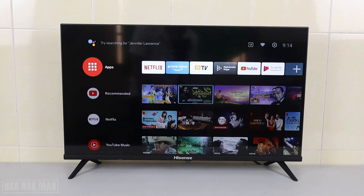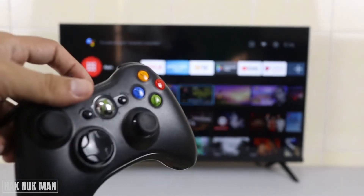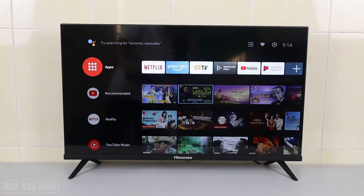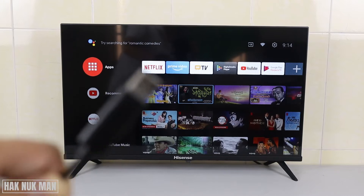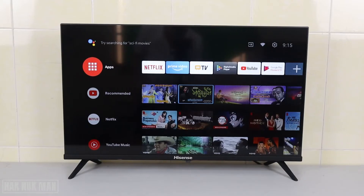Good evening everyone. Today's video I'm going to show you the connection between the Hisense TV and this gaming controller. We use the USB connection and now we just plug that USB into the TV and let's see how we can use it.